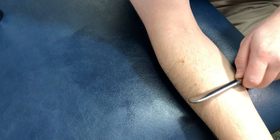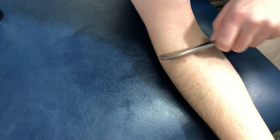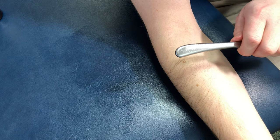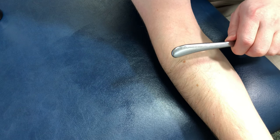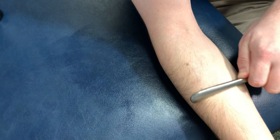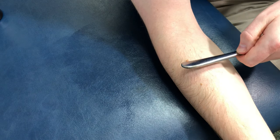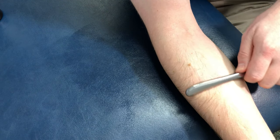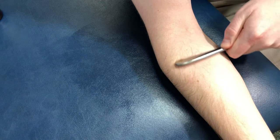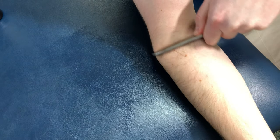Work over that gritty spot for about 15 to 30 seconds. What you're going to notice is it's going to start to become red — that means blood flow is coming into the area, which is going to help promote healing. After that 15 to 30 seconds, switch to the opposite direction again at 30 to 45 degrees and work over it. You can also go at different angles, but you want to make sure to go forward and then backwards. Really focus on breaking up those muscle knots and adhesions to help increase mobility into the elbow.